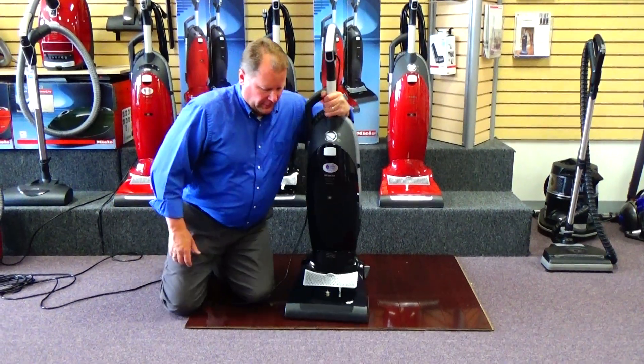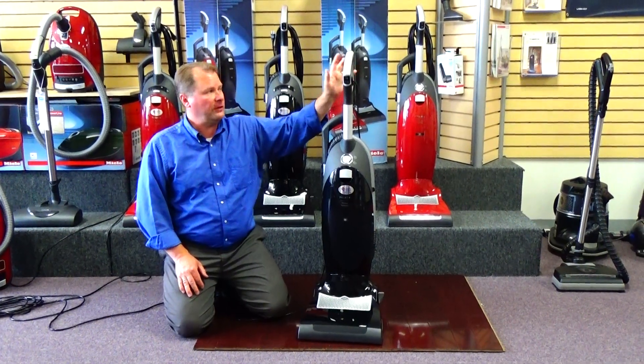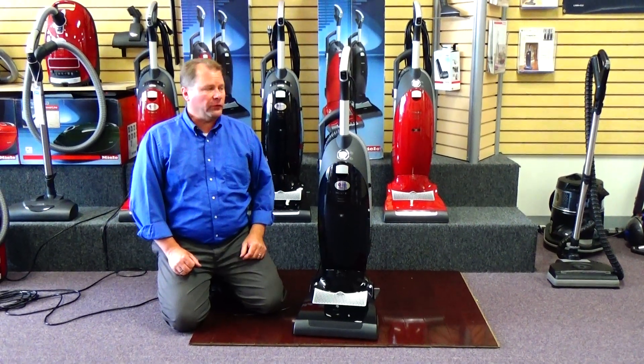The Miele Maverick has a one year warranty on the vacuum from stem to stern — a full one year warranty for any kind of manufacturer's defects. And it comes with a seven year warranty on both motors: the brush motor and the vacuum motor.